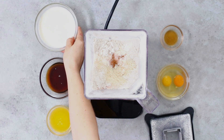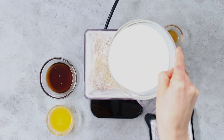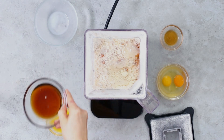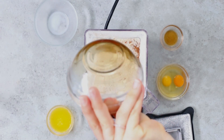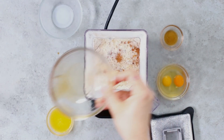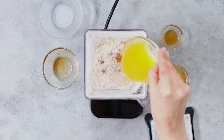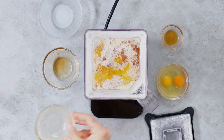We're gonna add one cup of whole milk. You can also use cashew, oat, or almond milk if you're dairy-free. We're gonna add a quarter cup of pure maple syrup and three tablespoons of butter that's been melted. You could also use ghee if you're dairy-free.